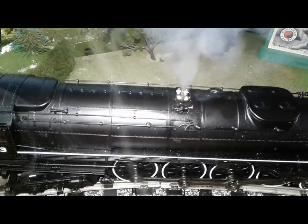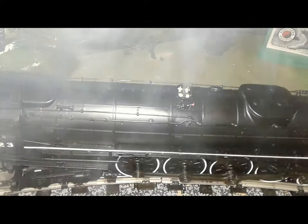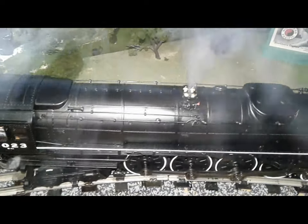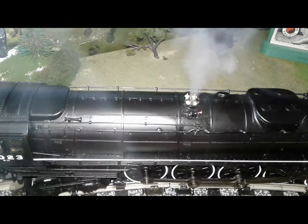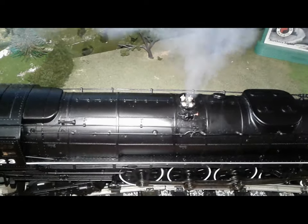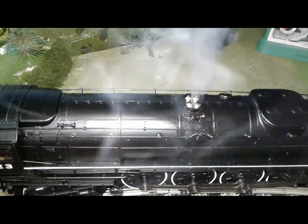This is the most realistic smoke unit I have ever seen. I mean, it looks exactly like steam. Looks like there's real steam shooting out of those safety valves. It looks really cool.